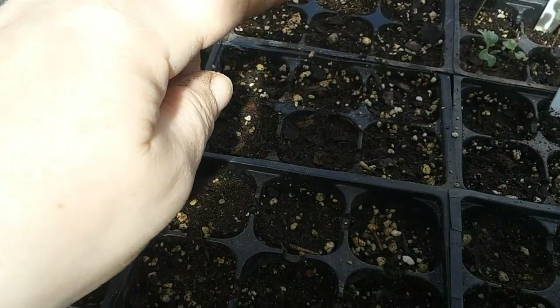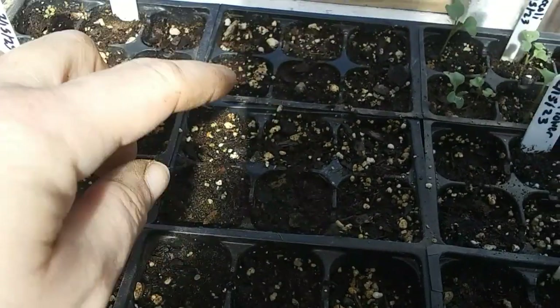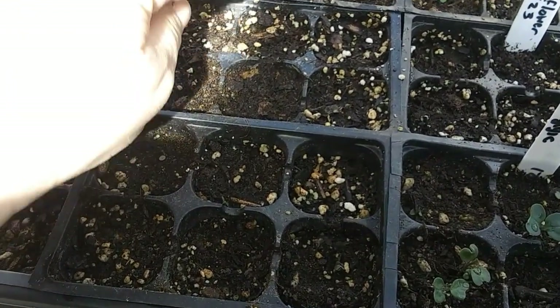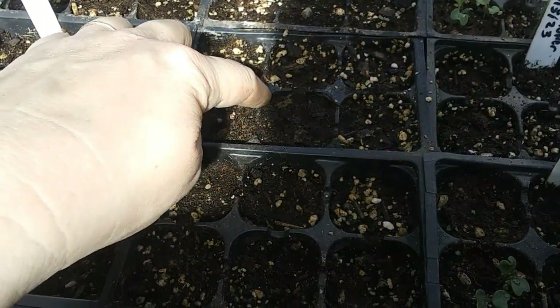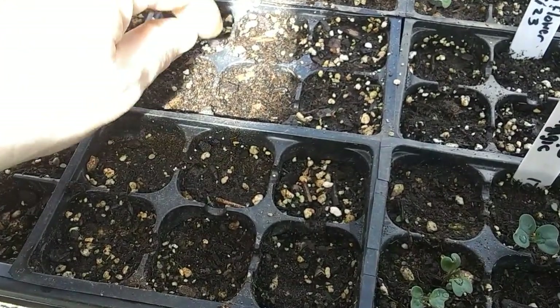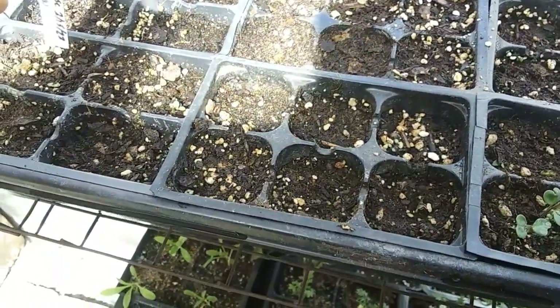Over here I planted hibiscus seeds in this one container, but I didn't mark them — that was a big mistake. I don't remember what I planted in the back either. I think this one is hibiscus seeds I collected from my brother's house, and he's going to give me one of his hibiscus plants too.